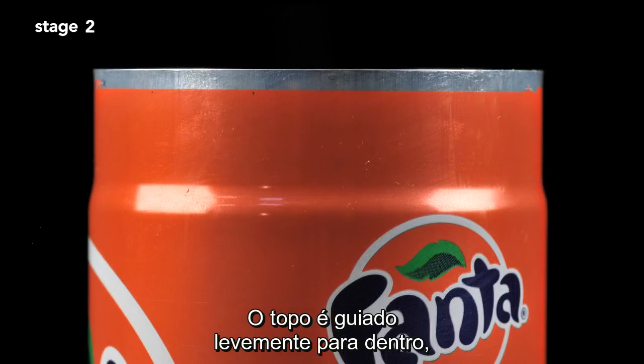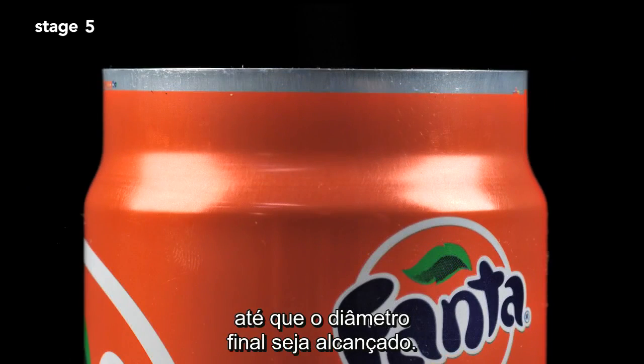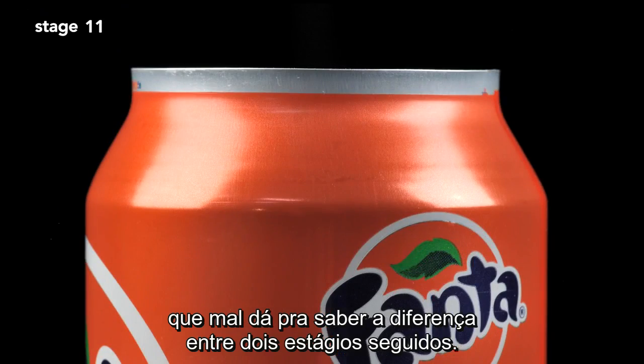The top is brought slightly inward, and then this is repeated further up the can wall until the final diameter is reached. The change in neck size at each stage is so subtle that you can barely tell a difference between one stage and the next.